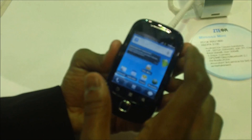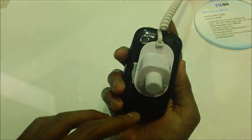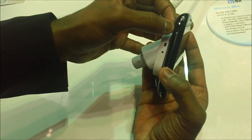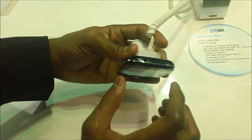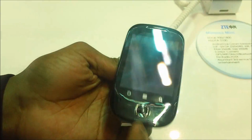This comes with a 3.2 megapixel camera on the back, as you can see here. There's no front-facing camera. This really feels like a very light handset, with a GTE logo on it. Coming to the right-hand side, it has a micro USB port, and on the top there's a 3.5mm jack along with the power key. On the right-hand side you've got volume rocker keys, and at the bottom there are no keys whatsoever.